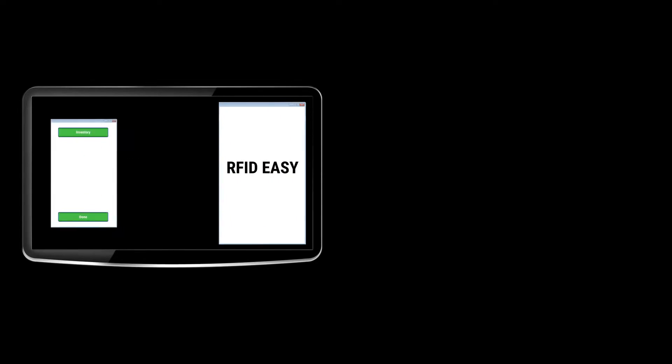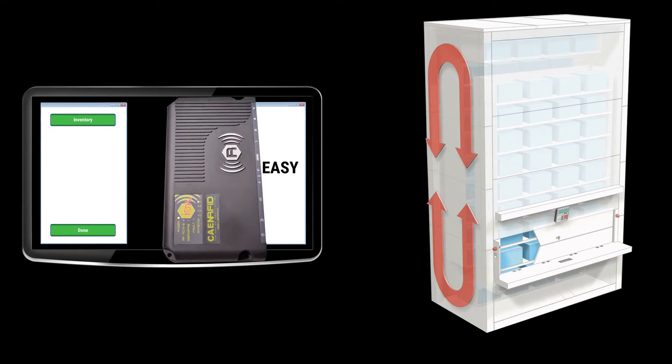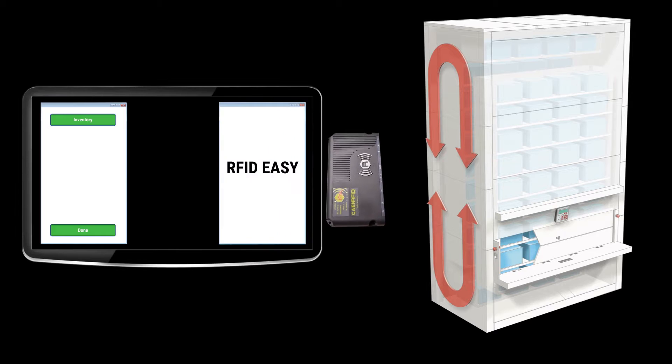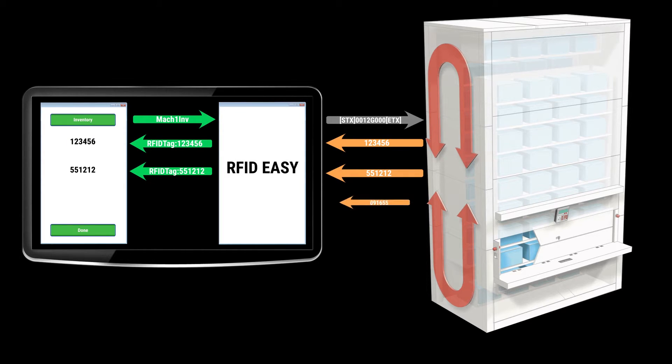Sencorp White has developed software that makes it easier to use RFID on your machines. RFID Easy is middleware, and it sits in between the host software and the machine and RFID scanner. All you have to do is talk to RFID Easy, and RFID Easy will talk to the scanner and the machine and respond to you using the same protocol that you're familiar with.